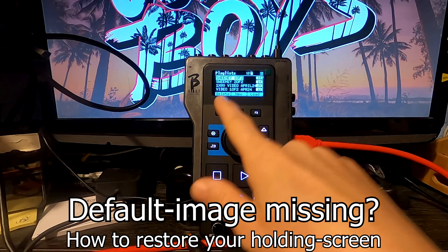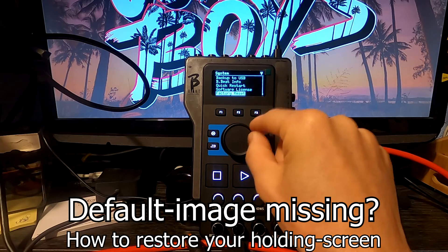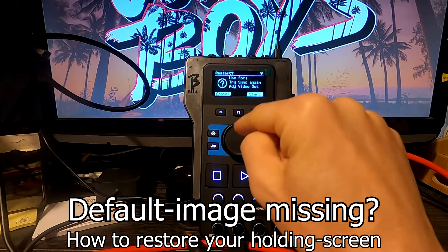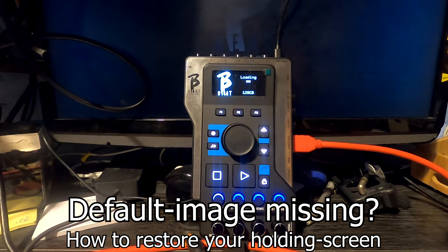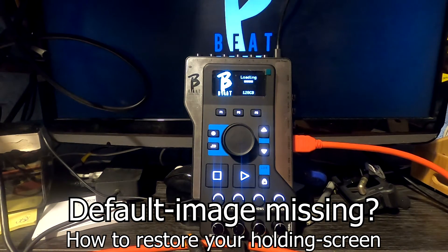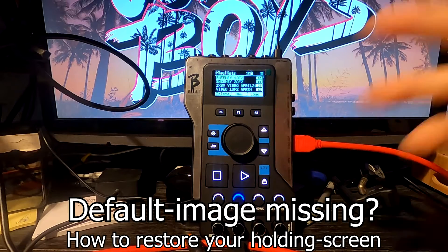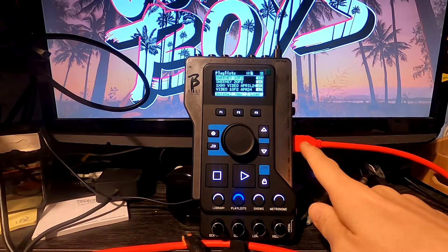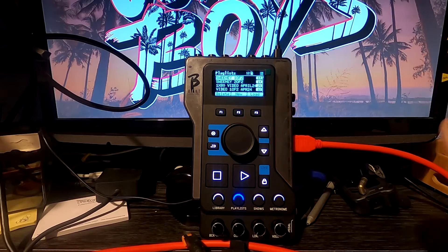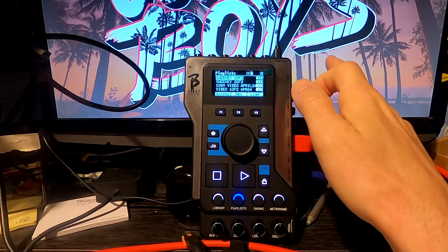You can also get around this by doing the quick restart, which is in the menu. Going back to the options, hit quick restart, and there's a very quick reboot — the bbeat logo appears in the background and the holding screen is back. So that's another fix; choose your own route. That's the optimal situation: HDMI straight to device and you shouldn't have too many issues.